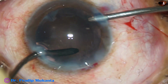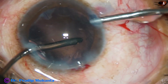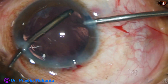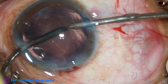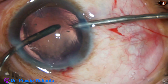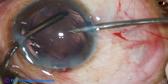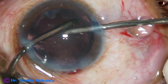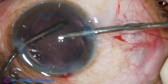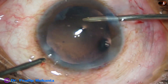Cortical cleanup is done with bimanual irrigation-aspiration in IA2 mode — vacuum is very low at about 50 and flow rate is 20. With very low vacuum I am polishing the posterior capsule, catching the cells over the posterior capsule and removing them.